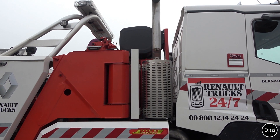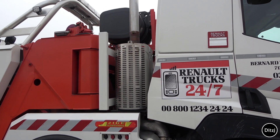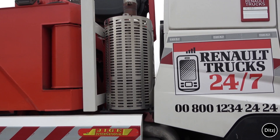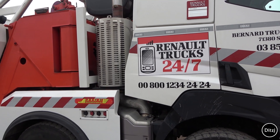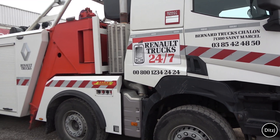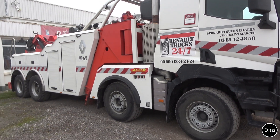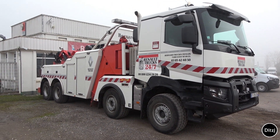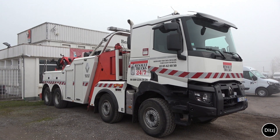On top they installed the diesel tank. Hard to see, but between the exhaust and the diesel tank they installed some ballast to get it more stable — when you are pulling a heavy load on your lifting arm at the end. So a nice piece of equipment here.